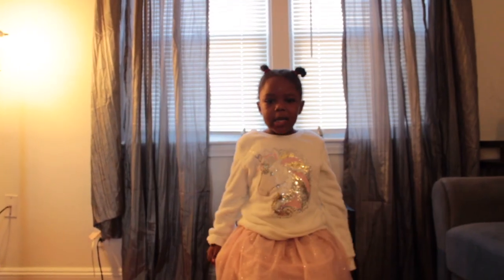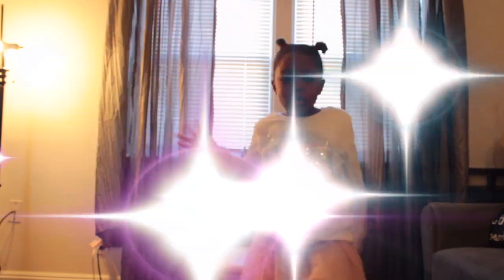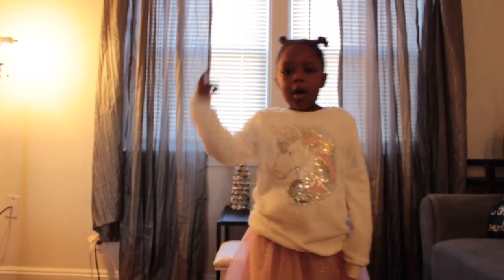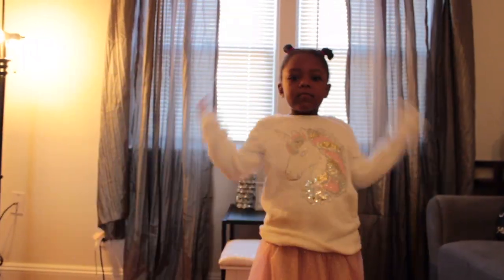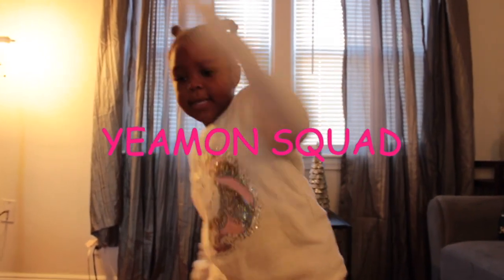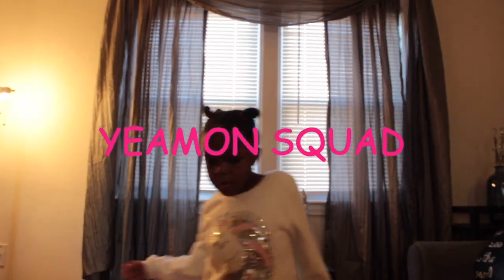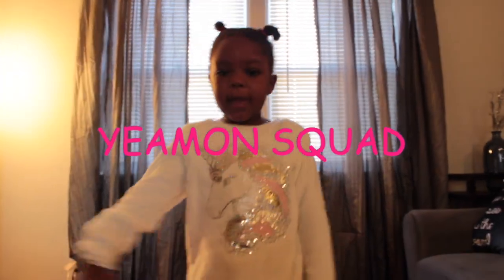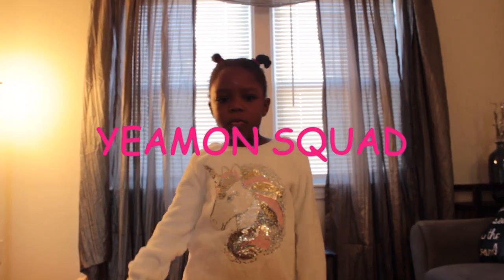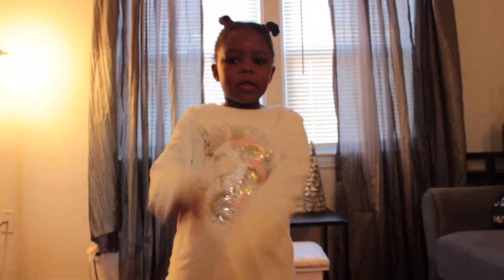What's up, Yaman Squad? Thank you for watching this video. I hope you give a big thumbs up and subscribe. Turn the notification bell on. If you want to find our channel, all you have to do is spell our name with Noelle: Y-Y-E-E-A-A-M-M-O-N-S-S-Q-D-D — Yaman Squad! Bye bye!